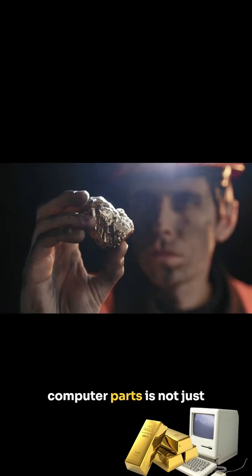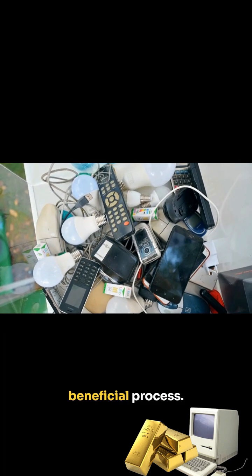Recovering gold from computer parts is not just an adventure for treasure seekers — it's a smart and environmentally beneficial process.